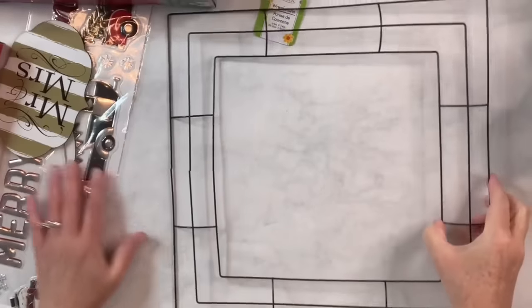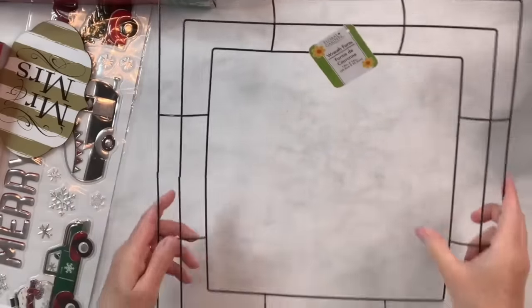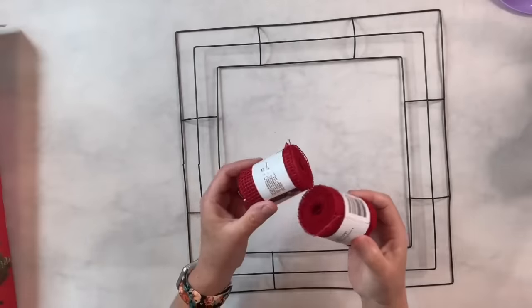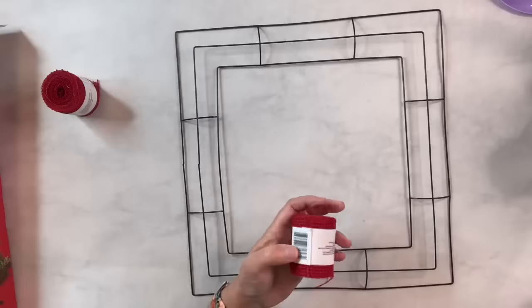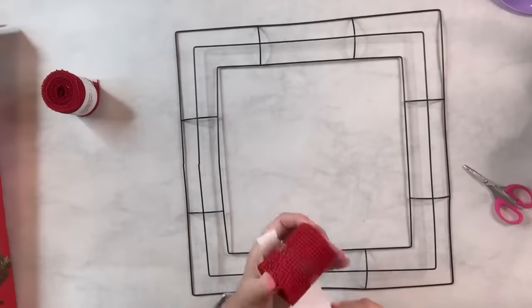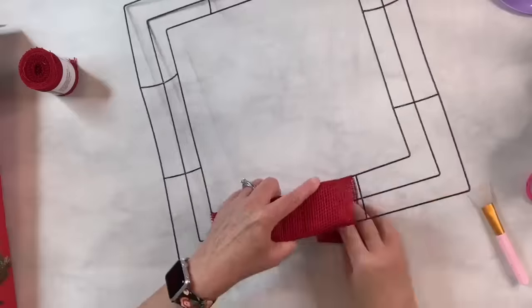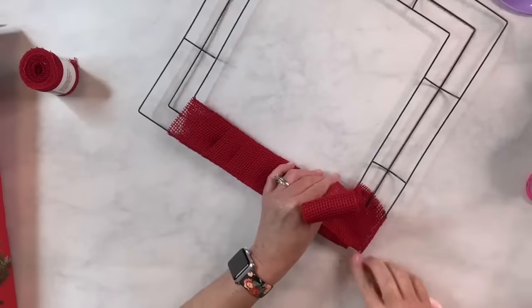I have this square wreath frame from Dollar Tree — I finally found them, so I bought a few. I'm going to use two of the mini Christmas trees from Dollar Tree in this particular one, and I'm going to use this red burlap that I also got at Dollar Tree. It's going to take about two and a half rolls to get all the way around — I put it pretty thick. I'm just going to start hot gluing it to the frame. The reason I'm putting this on: I like the red color, and two, I need something to attach things to and to cover up the wire frame. When I get to the corner I just angle it and hot glue it again to cover up the corner.